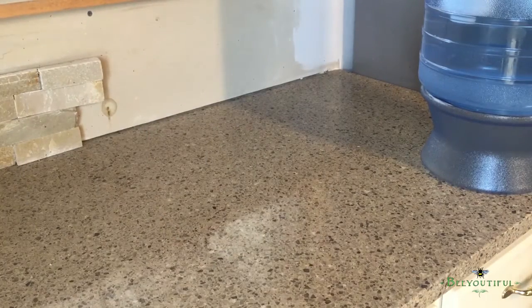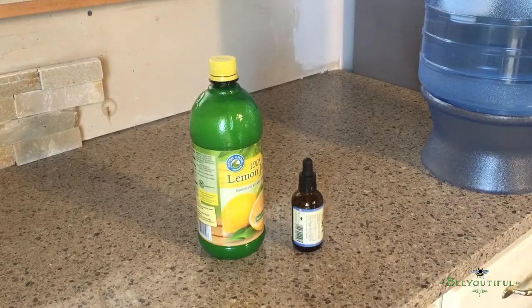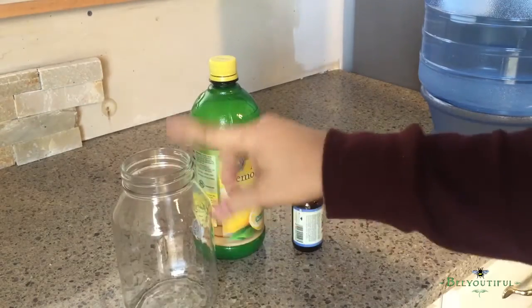I'd like to show you how I make lemonade — sugar-free. That is how I do it: just lemon juice, stevia, and I use a mason jar.